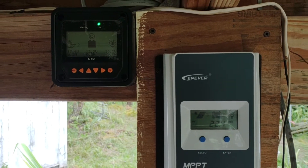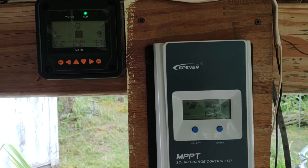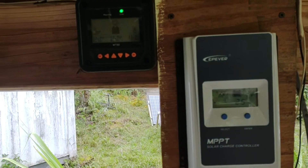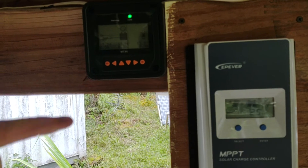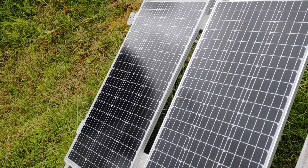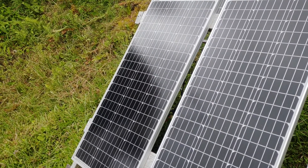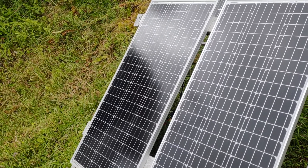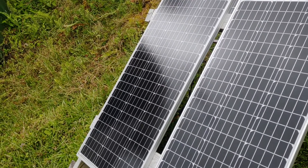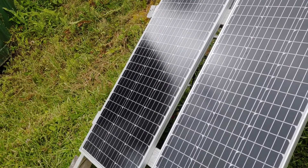If you've seen any of my previous videos on running that lithium battery, you're going to see the same thing here. I really like these units. This is the EP Ever 20-amp charge controller, which is just fine for these purposes, and then the MT50 for adjusting your parameters. Going into those two batteries, I've got these two 100-watt, 12-volt panels by Nua Power. That's what I've got going in there to charge those Trojans.